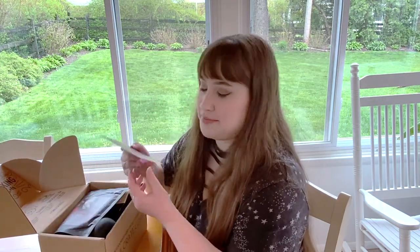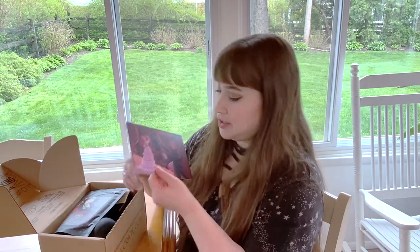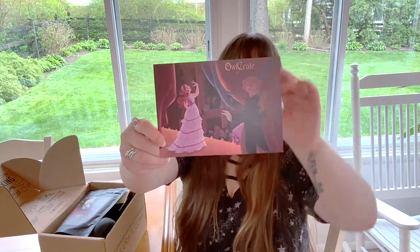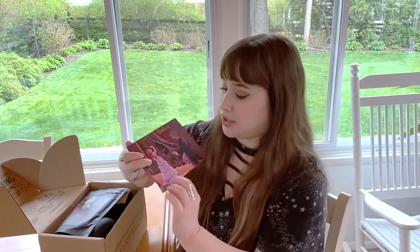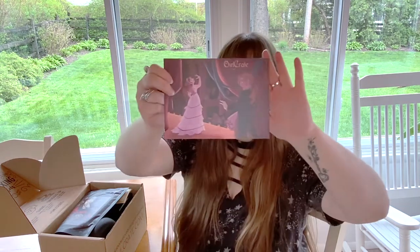The little card got bent, which makes me sad because these are so cute — I've always thought about framing them. The theme is peek behind the curtain, which I think is a really fun theme. Looking at the spoilers, it's definitely giving me Phantom of the Opera vibes, so I'm really excited to see what is inside.